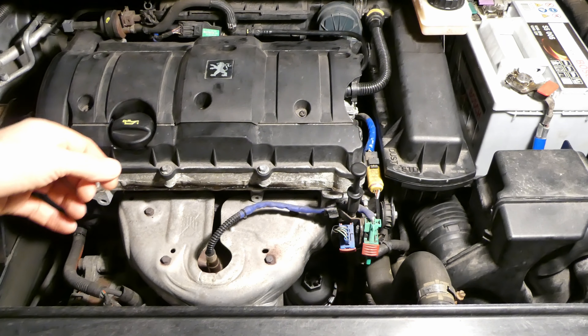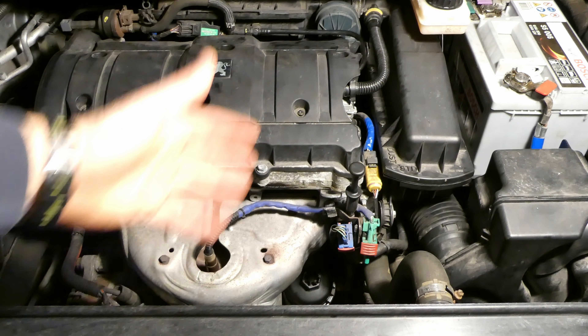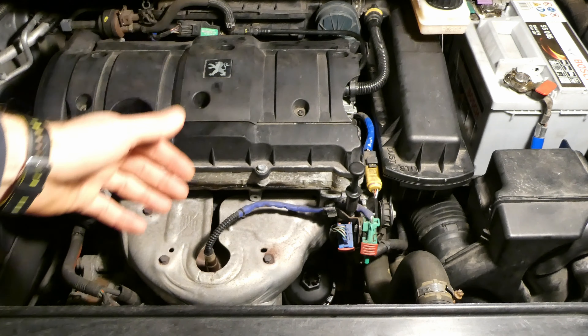First of course is changing the oil, and before changing the oil one needs to drive the car to get it pretty hot. I generally have a drive around 30-40 minutes in order to get the oil hot.